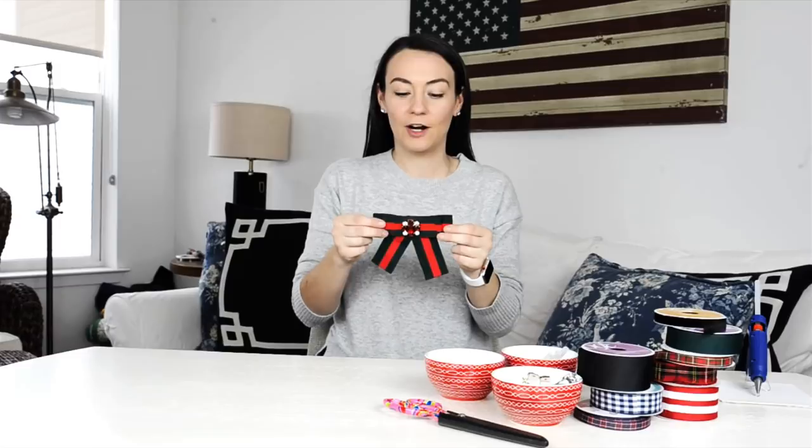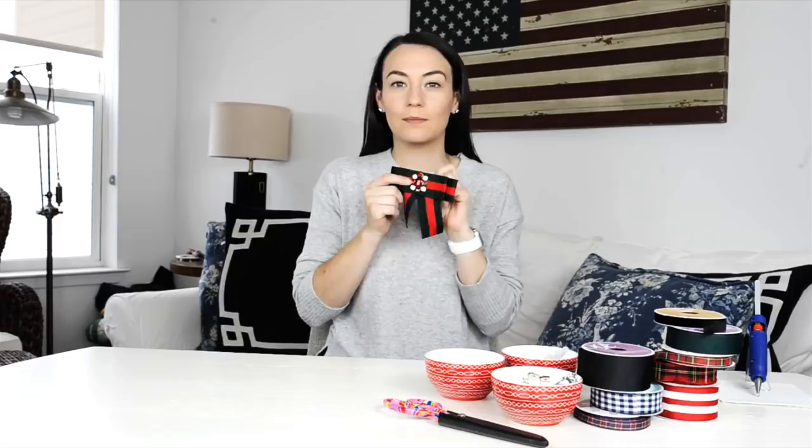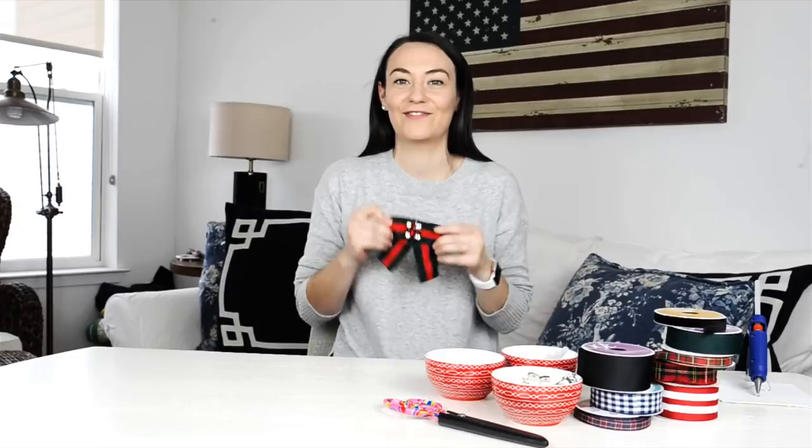I got all of this stuff at Michael's earlier this week. It's grosgrain ribbon, an alligator clip or a safety pin, a little beaded brooch, and some hot glue. I have not tried this before — I think I know how to construct it just based on looking at it, but we're definitely going to be figuring this out as we go. Fingers crossed this is a successful DIY. Alright, I'm getting into the actual crafting part.